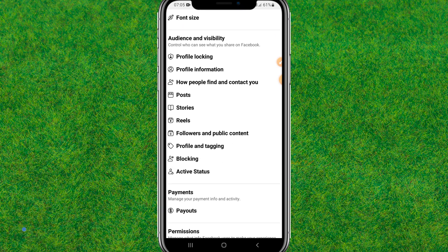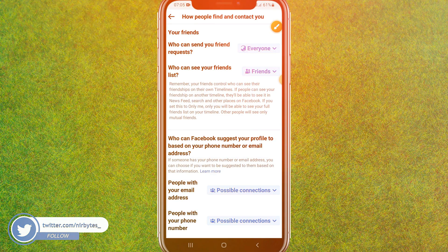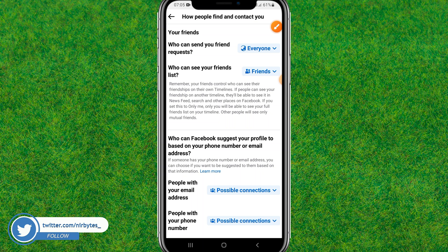Now scroll down a bit and you can find 'How People Find and Contact You.' Just tap on it and it will load the 'How People Find and Contact You' section.